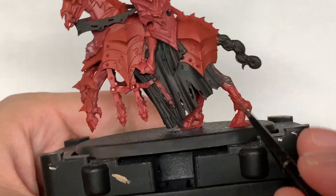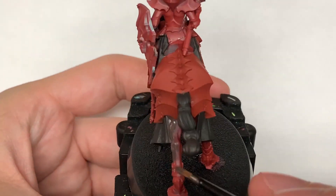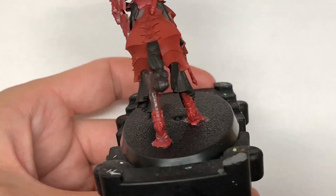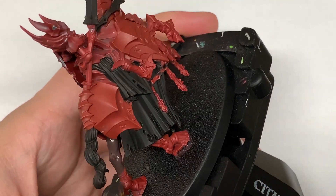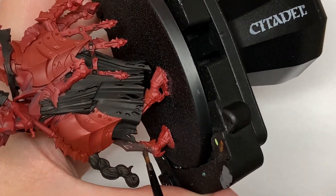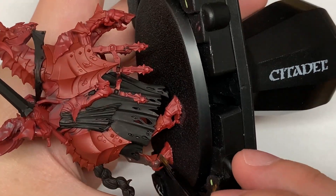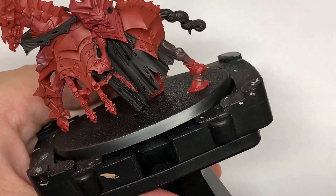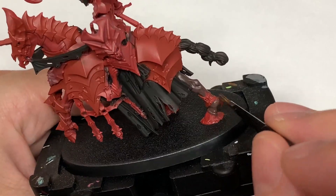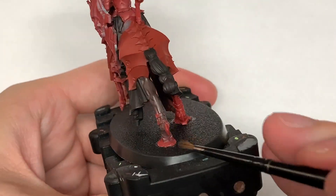Now going to use Citadel Dryad Bark. We're using this on the horse in general for its skin. You can see they've also painted the tail of the horse in black. For the Dryad Bark you want to get all of its skin so it has that nice smooth brown colour.